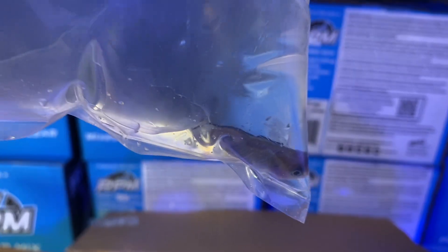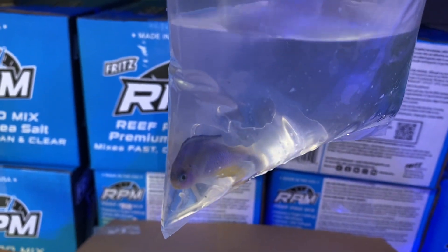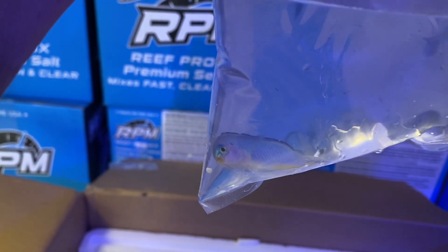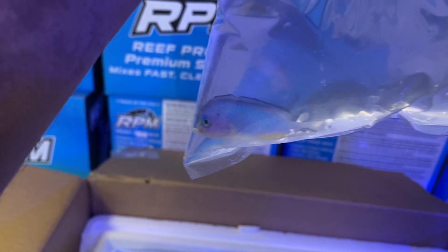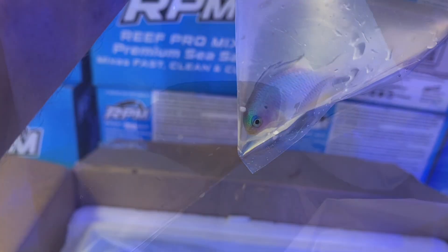That's a cool fish. Oh look at this — an Allen's damsel! Really nice. I've gotten into this fish lately. When you first get into the hobby, damsels are the easiest fish to get, but I've been getting into them again lately. They get so much color and they don't grow too big. I know they can be a little temperamental, but so can a lot of fish.